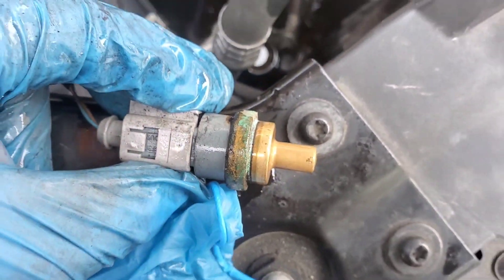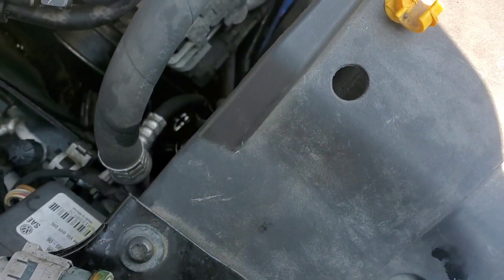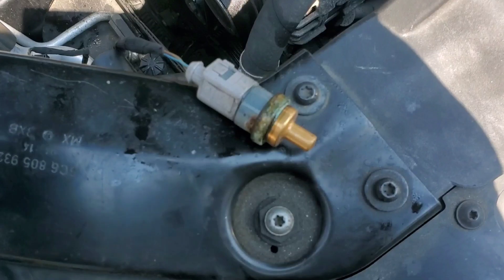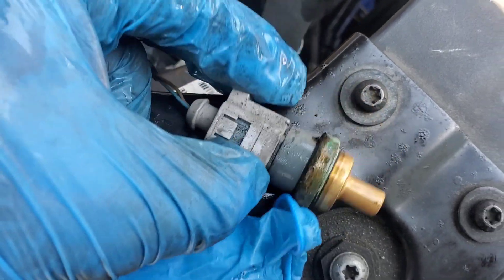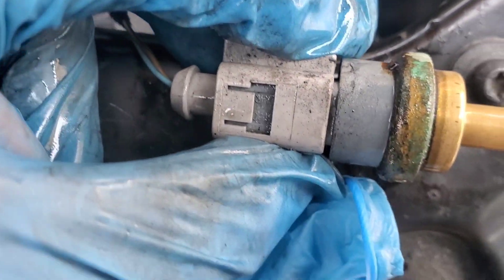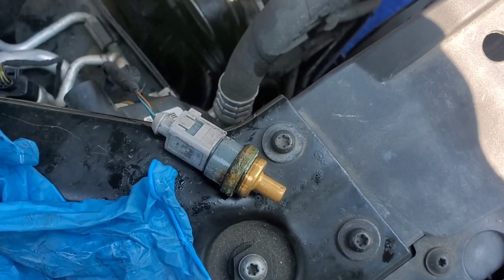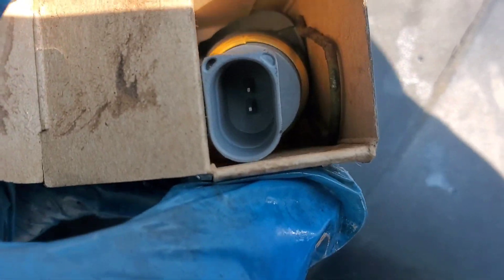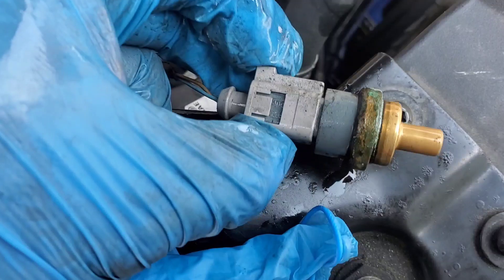If you're doing this job, you should probably change out the thermostat too. The water pump should probably be the last thing you look at, since it's a bigger job. On this vehicle it's a mechanical water pump, not electric, so as long as it's not leaking you should be fine. So the gasket cap, the coolant temperature sensor, and the thermostat are the three things to look at, along with the coolant level. Hope this helped — please leave a comment, subscribe, and take care.